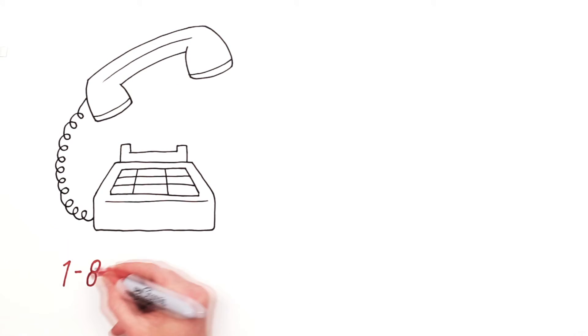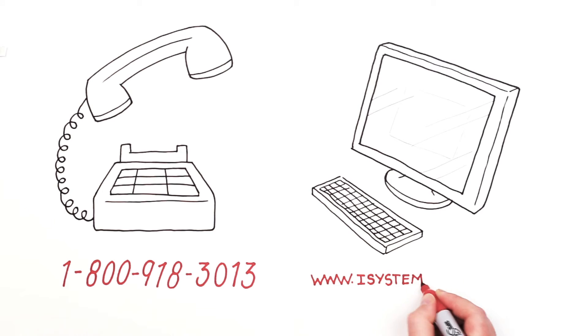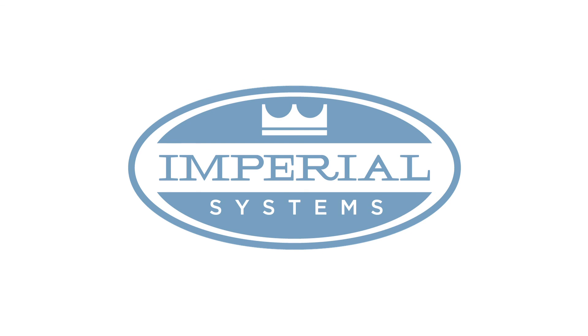Want to learn more about how Imperial Systems can solve your dust collection needs? Give us a call at 1-800-918-3013 or visit us on the web at www.isystemsweb.com.